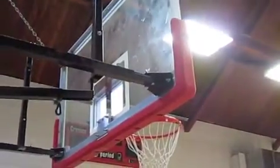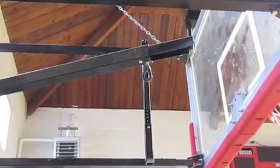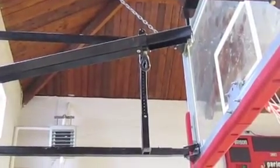These little joints right here enable it to fold. There's a joint here and a joint right at the backboard — it enables the system to fold. You're also going to have this little eye hook right here, which you hook up and it enables you to fold it.